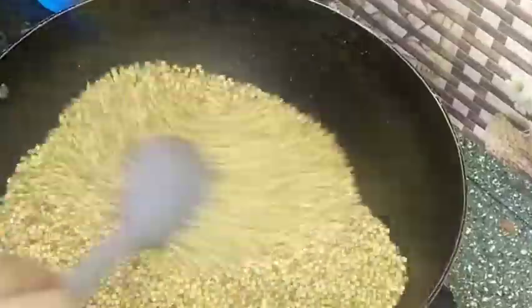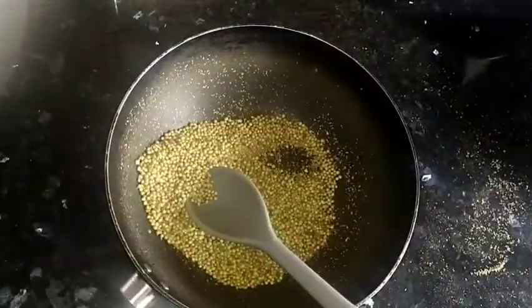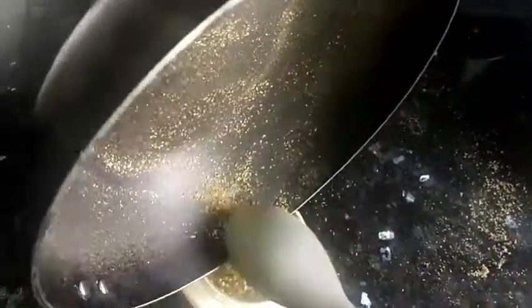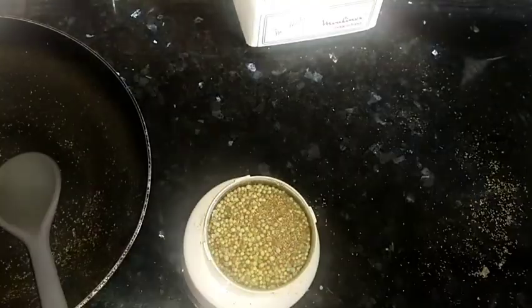I put dhania in the pan. If you want to make it dry, you can dry it. Roasting it a little bit gives good flavor and also removes the moisture from the inside. After that, once you have a chopper or grinder, whatever you have, you grind it well.